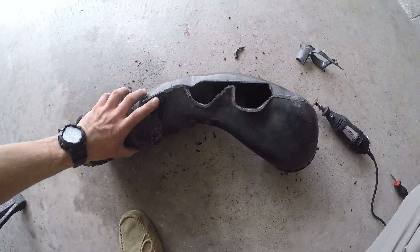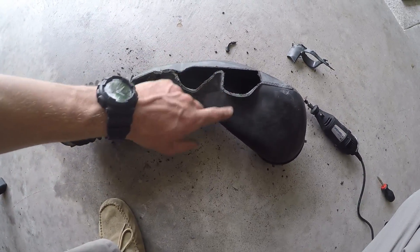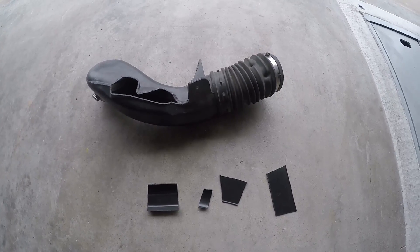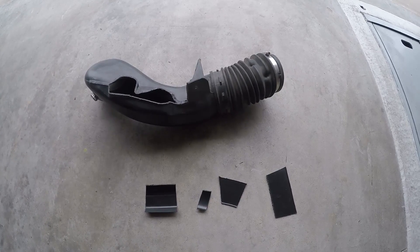So the next step is to take those pieces that we cut off and then cut them to the shape of these holes. We're gonna silicone them on. All pieces are cut out and ready to be siliconed on.